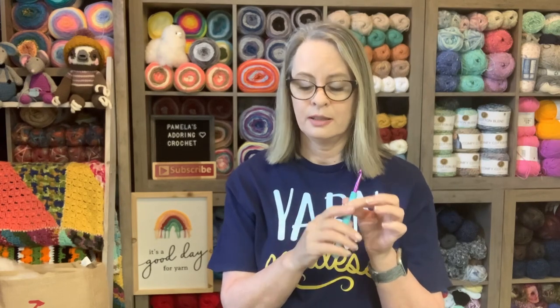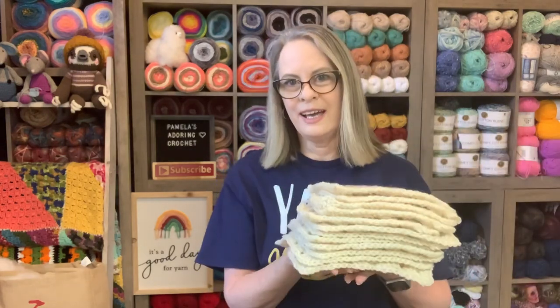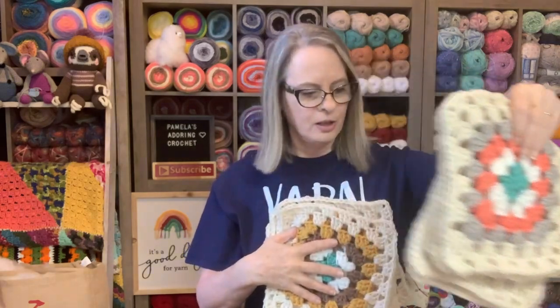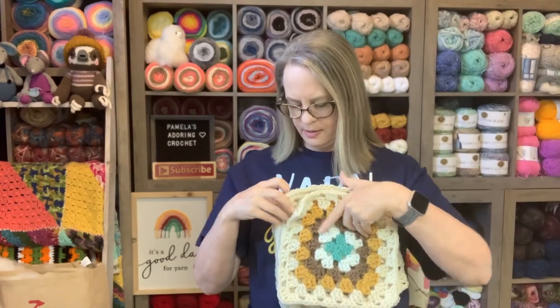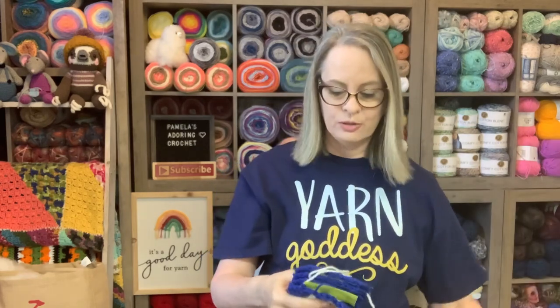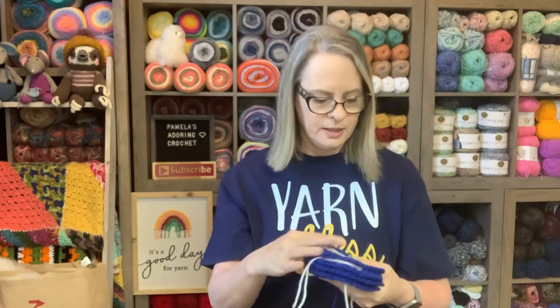The granny squares I worked on yesterday — I worked my little rear off! Here's what I have: four of each color. This afternoon I'm working on four more that need rust and beige — I'll add the rust color and then two rows of beige and those will be done. Hopefully I'll get them done today, though I also have filming to do for the doll outfit.